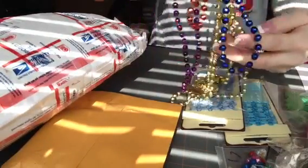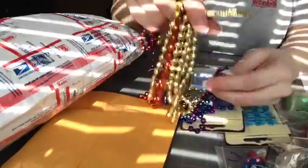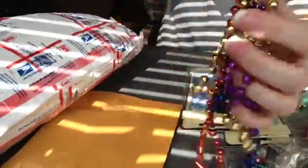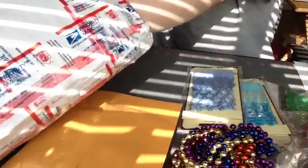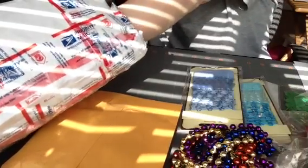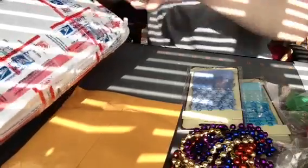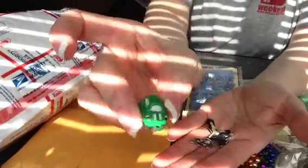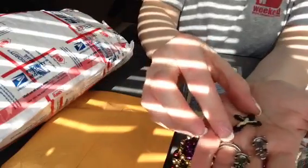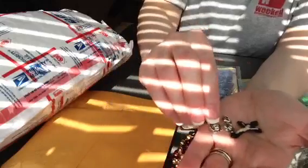Mardi Gras beads. And you can take these apart and do things with them, too. All kinds of Mardi Gras beads. There's another one of those little car charms — and there's a little car bell charm.